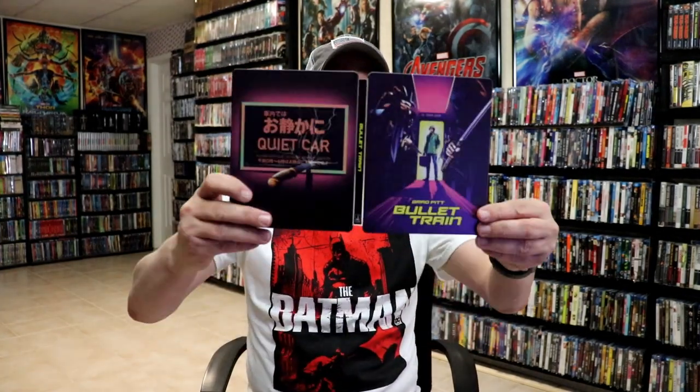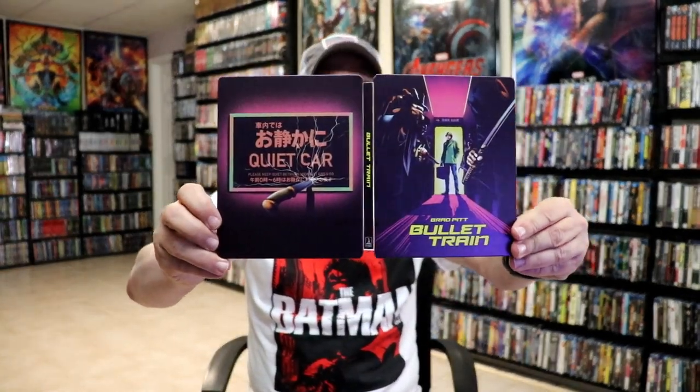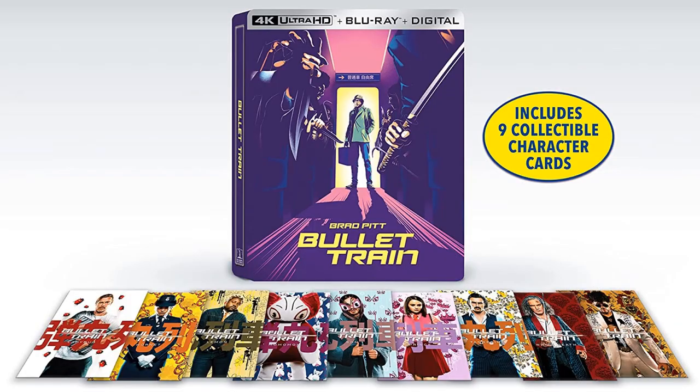We've got our front and back together with a title going up and down the spine. Then on the inside it does come with a digital code and we do have some art cards with all the characters and their nicknames with the Bullet Train logo on the back.